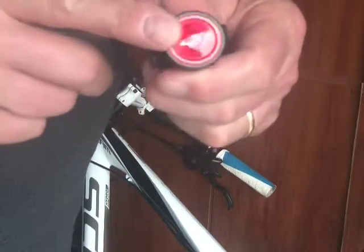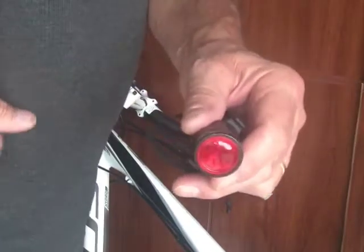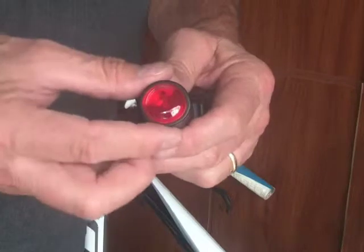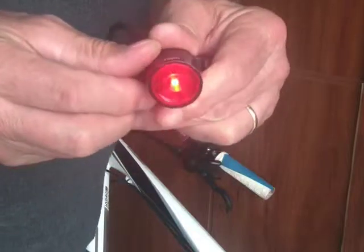They make one that looks just like this except it's clear, so you can use that as a headlamp, although it's pretty weak as a headlamp. I do get value out of it during the day though — I like to put it in the flashing mode during the day, and that does help people see me a little bit.